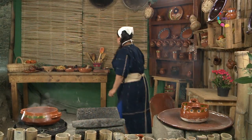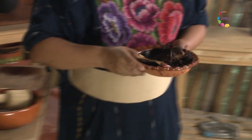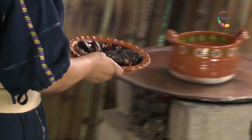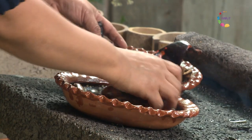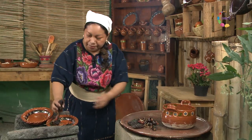Esta vez vamos a poner los chiles a tostar en lo que nuestra agua está hirviendo. Tenemos una mezcla de diferentes chiles de la región. Vamos a asarlos: chile ancho, chile puya, unos chipotles mecos, chile cascabel, para elaborar algo que llamamos tlemole.